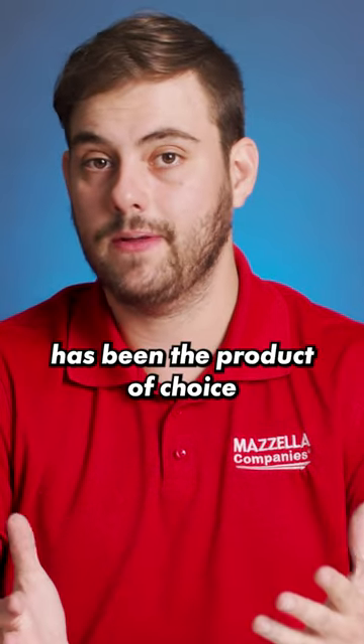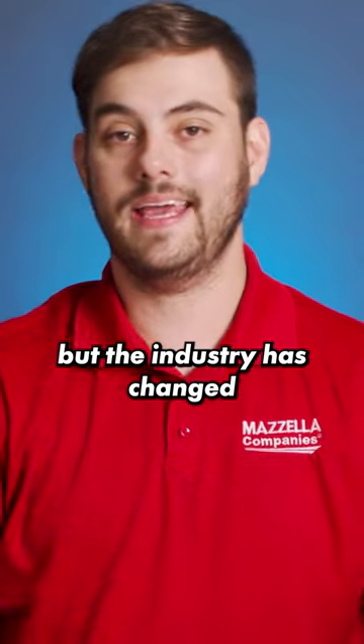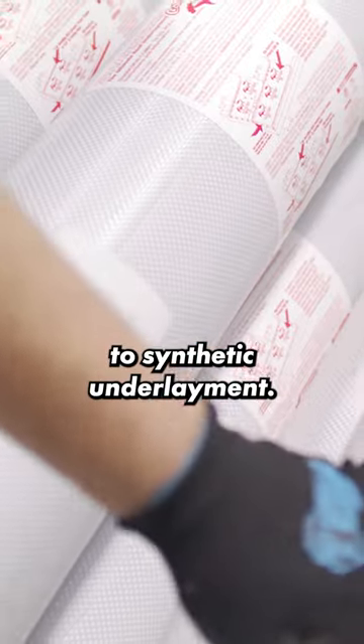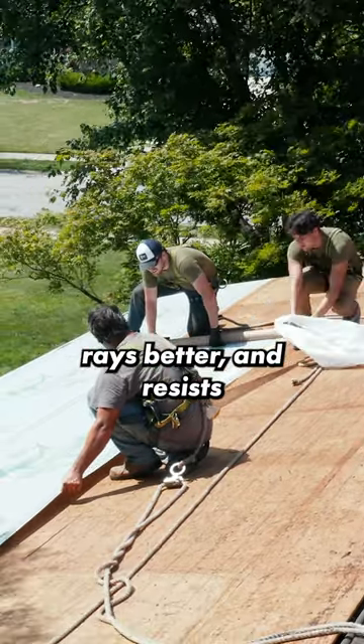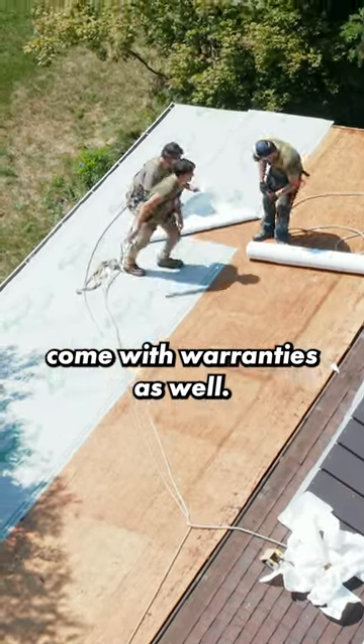So 30-pound felt paper has been the product of choice for steep slope roofing for a long time, but the industry has changed over the last several decades and really moved on to synthetic underlayment, which has a longer life, stands up to UV rays better, and resists moisture better. Many of them come with warranties as well.